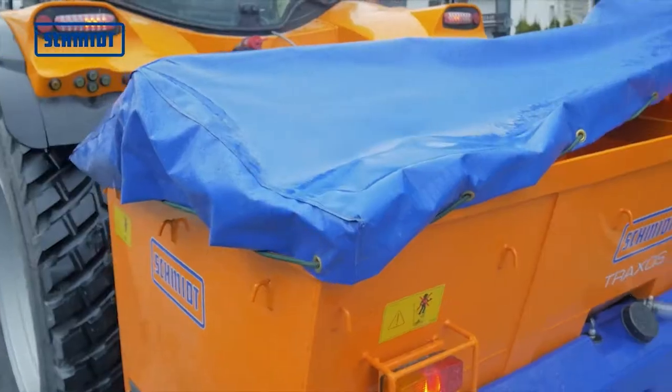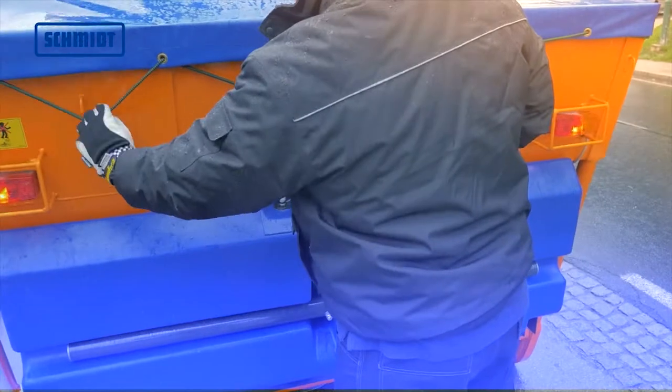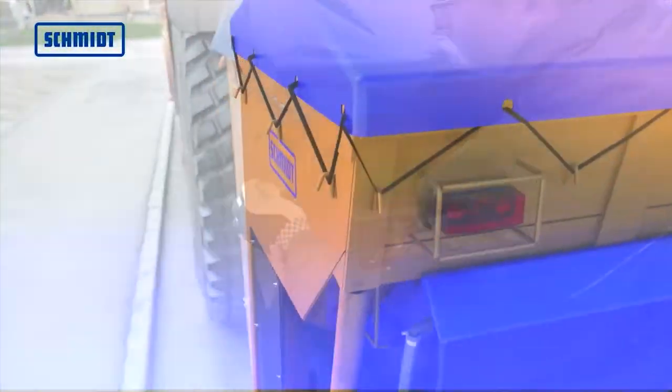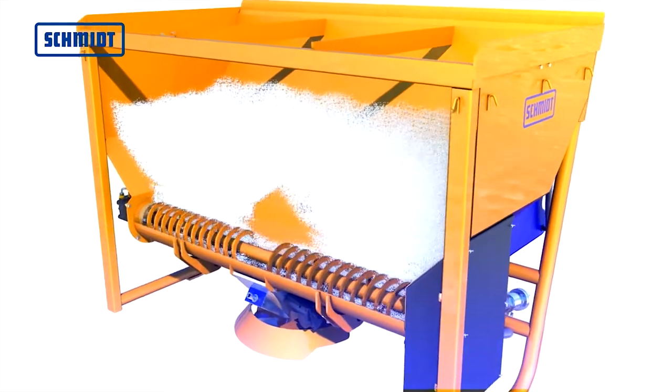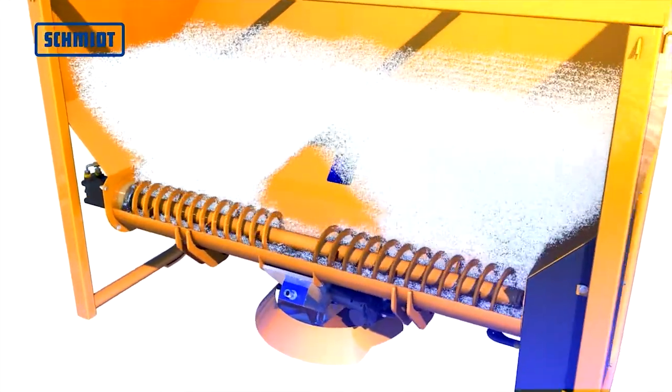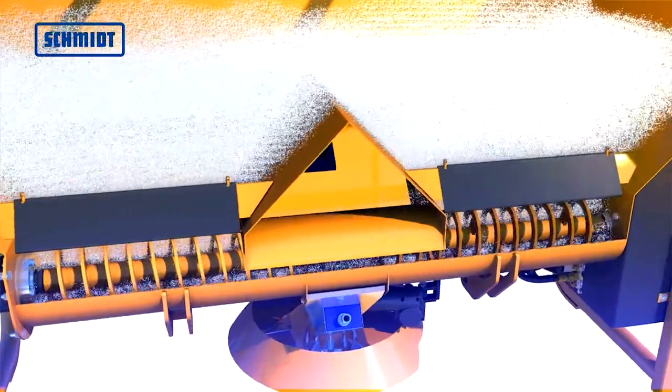The spreading material can be protected with the optional tarpaulin. The open auger, which is coiled left and right, allows for precise metering of the spreading material. The auger cover is included.